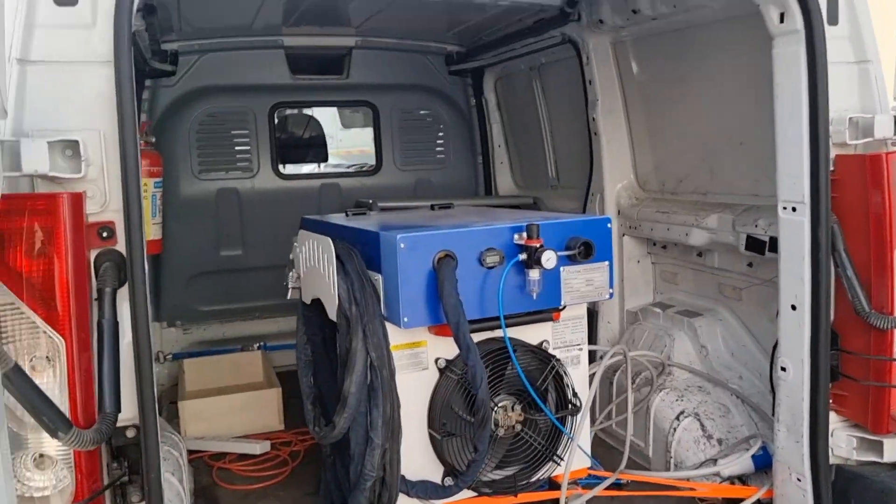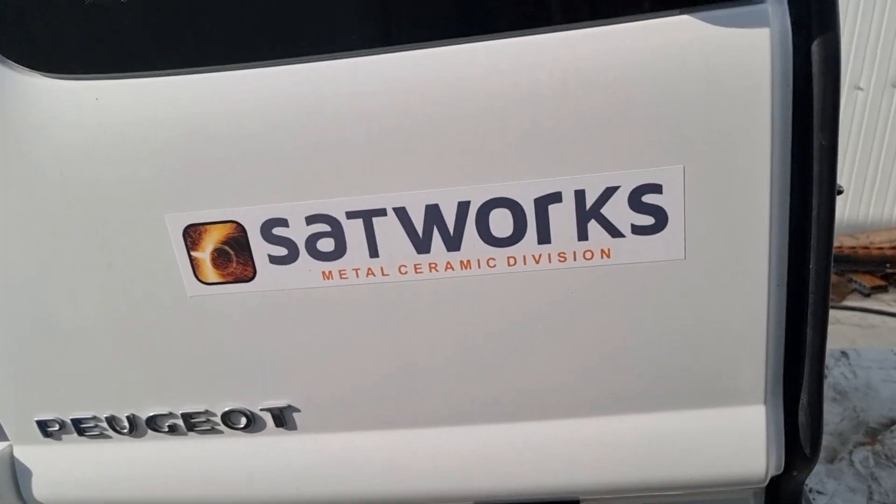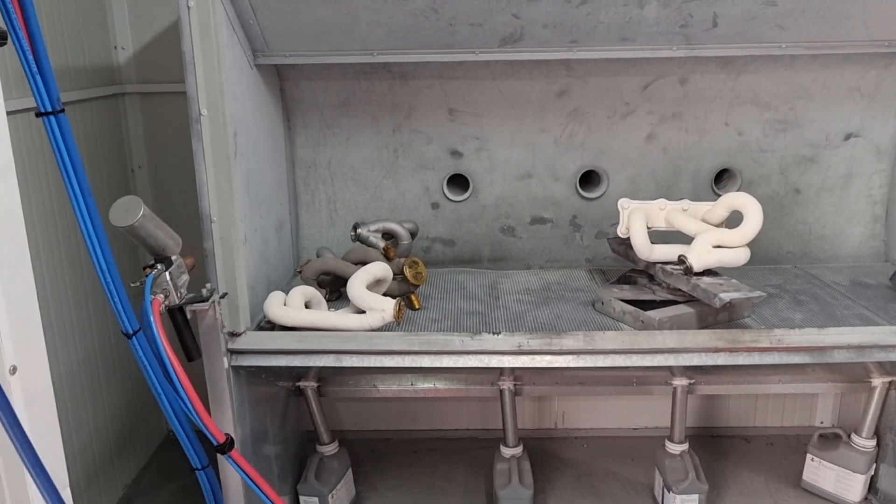Today we're here at Satworks. Let me just show you Satworks — this is where we do our ceramic coating. This is our friend Andronigo. Say hi, Andronigo. Hi. And this is where he coats all our manifolds.